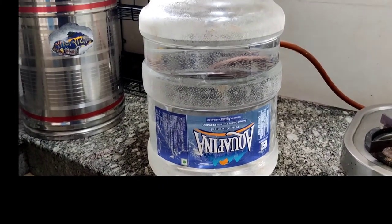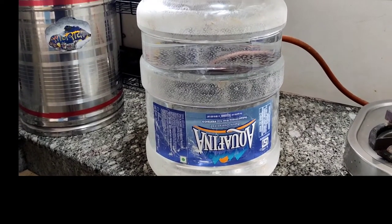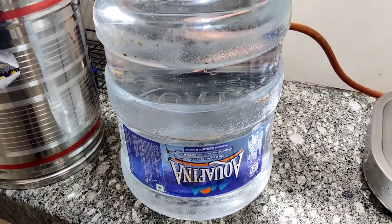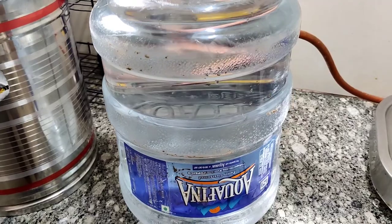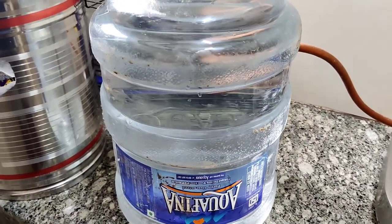To check whether it's a company bottle or a local refill, you can scan the QR code. A few minutes later, I called the vendor and told him the bottle was a leak and needed to be changed. At first he didn't agree, but then he accepted it because I pointed out there was no sticker on the QR code.